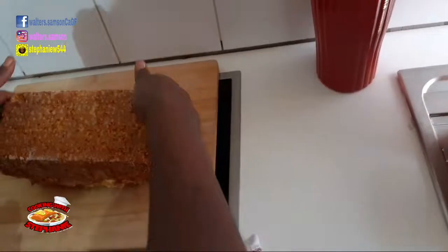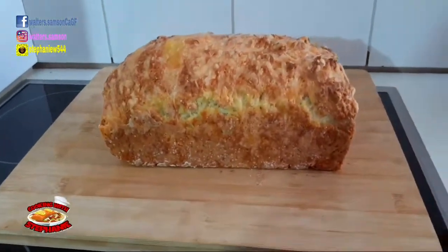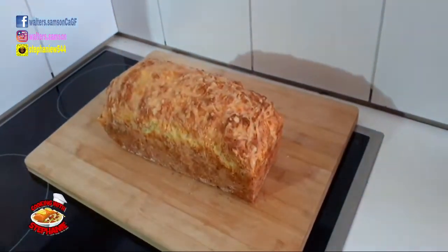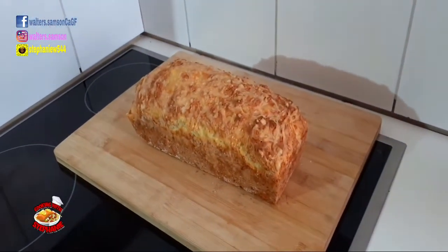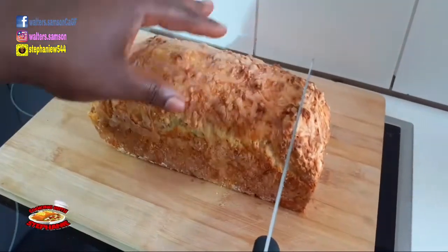This is the finished look — it looks so nice, it came out really golden brown. My goodness, see how it looks! The house is smelling so nice from this bread.